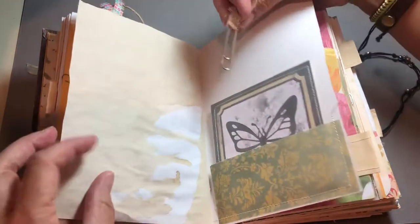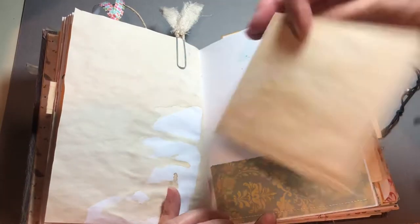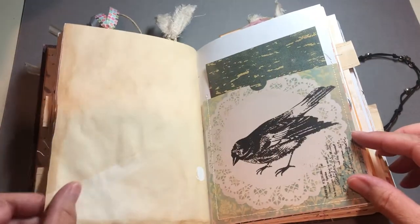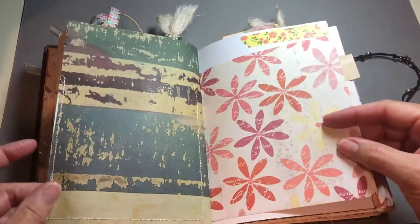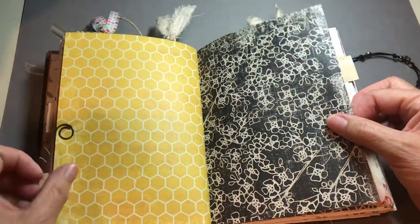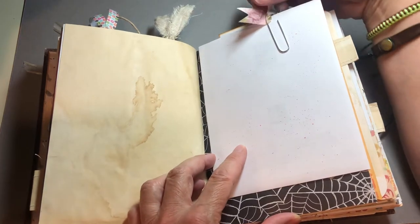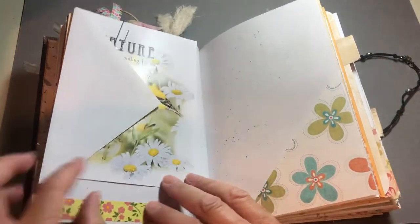This is the same fabric as is on the spine — a journaling spot in a pocket. A pocket with an offcut. A little image from Pinterest, and a journaling spot on the back with a little round paper clip, which I think is so cute. And here's another altered paper clip — this one has washi tape on it. And this is designer paper with a little card about nature.